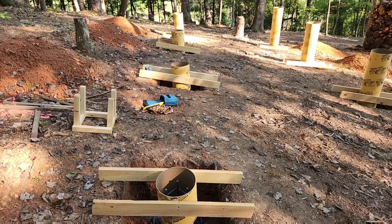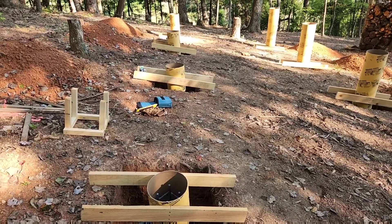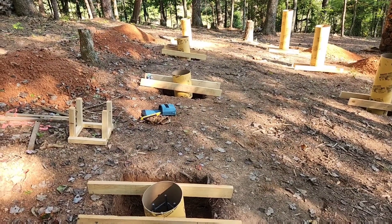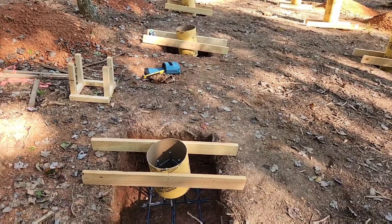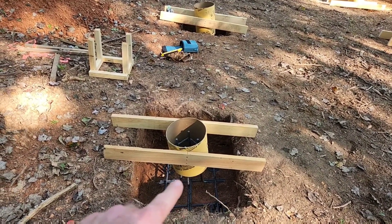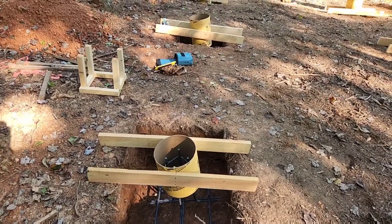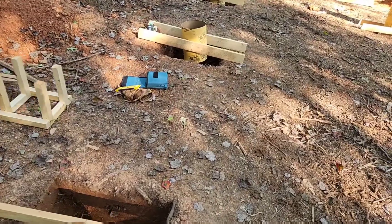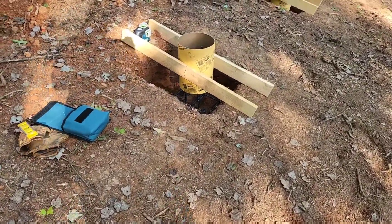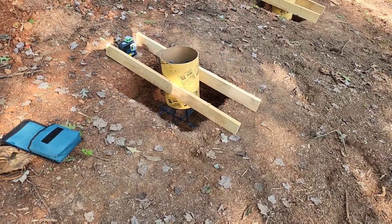Again, probably a quarter to half inch off on maybe one or two of them, but all in all looking pretty good. The bottom of these tubes is now a foot off of the bottom of the hole. That was kind of what I wrestled with a little bit today — the best way to keep that fairly standard because the holes are different sizes.